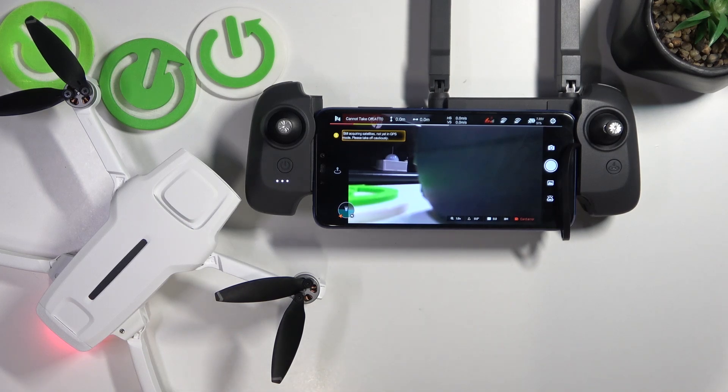This is FIMI X8 Mini and today I'll show how you can reset the aircraft or drone parameters on this device.